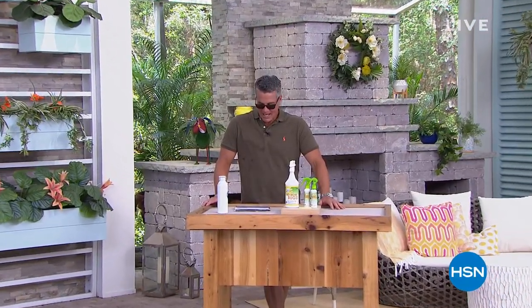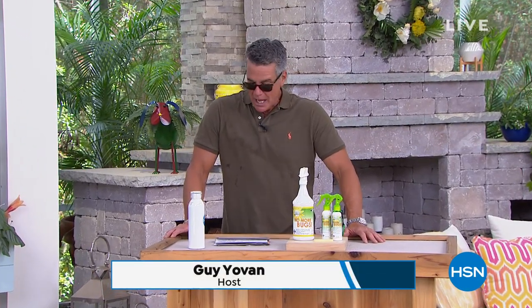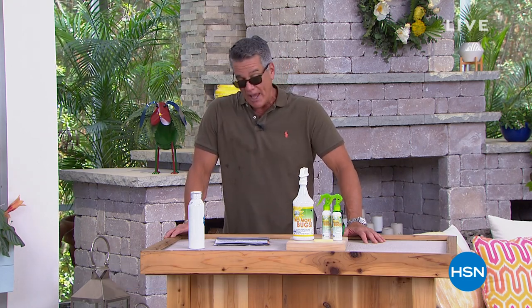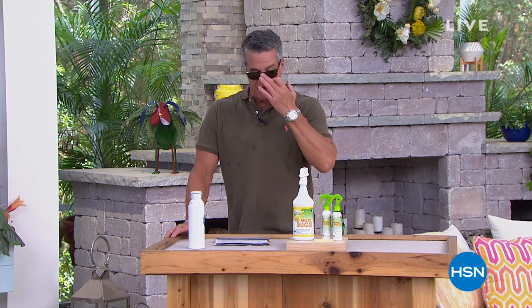Welcome back everybody, my name is Guy. I've got another hour to spend with you. It is noon here, East Coast time. We've got lots of really great stuff coming up in the show. We know you're spending a lot of time outdoors, so we're trying to figure out ways that you can enjoy it even more. I wanted to single out one item that's in the show and it's finally back.